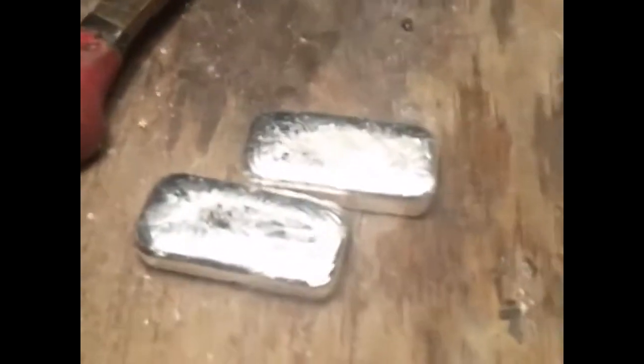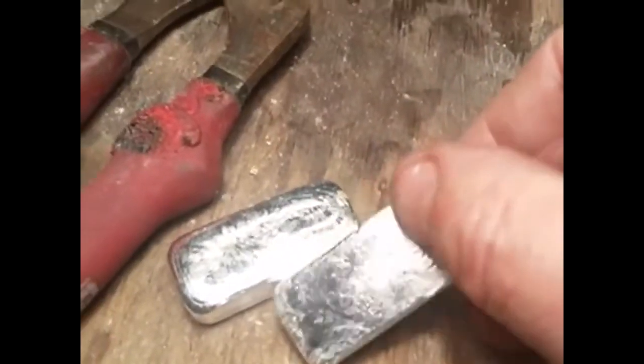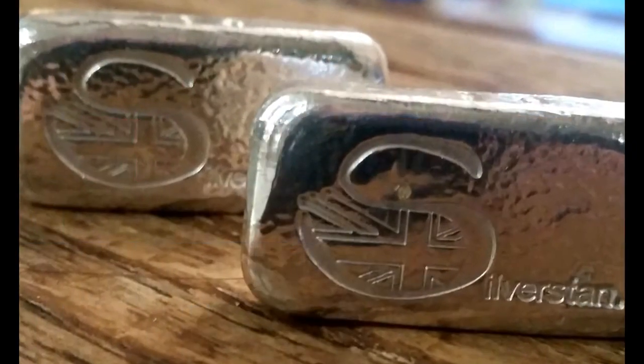There we go — there's the bar I've just poured, and the other one I poured just before it. Just needs a bit of a polish, but yeah I'm happy with them. Lovely. I love this shape — two ounce, really nice. I'm going to try three, four and five ounce in the same shape. I've got a customer that's ordered one of each, so I'll get some pictures of them as well. Just need to get it stamped. Okay, thanks for watching — silverstand.com.